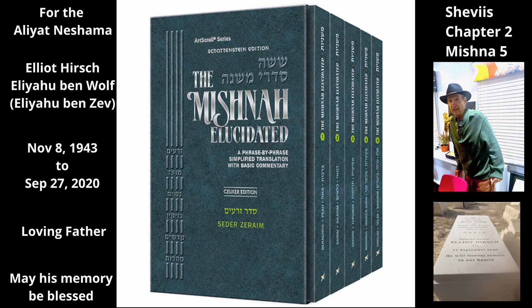A Tana argues that whether it is permissible to treat the figs with oil depends on where the figs are growing. Rabbi Yehuda says: In a place where they normally smear figs with oil, they may not smear them with oil before Shemitah if they will not ripen until Shemitah, because it is work that is normally done when growing figs. But in a place where they do not normally smear figs with oil, they may smear them with oil during the sixth year, even if the figs will not ripen until Shemitah begins, since such work is not normally done when growing figs.